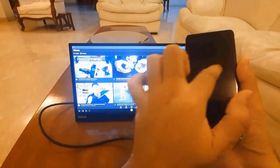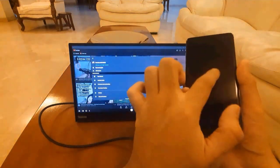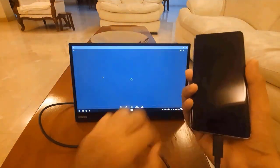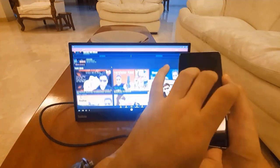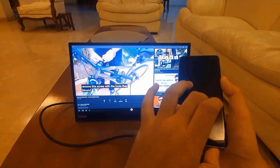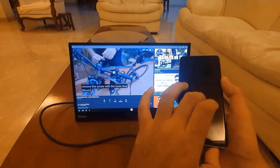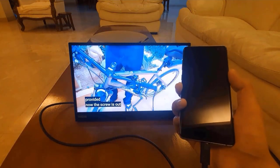Now I opened up YouTube and I'll just go to my channel. My channel opened up. Let me play a video now — full screen, I'll try making it. This is so cool.